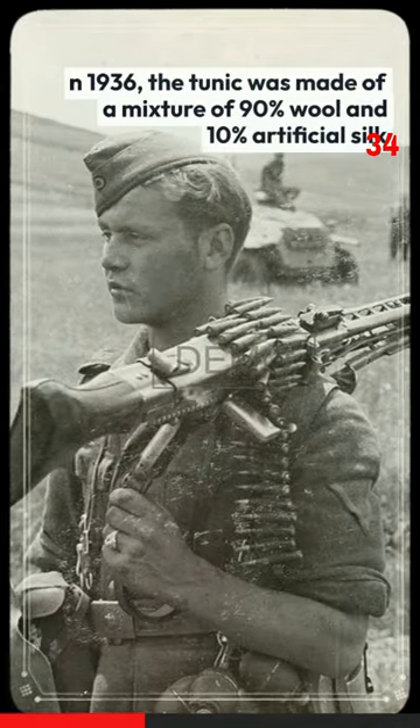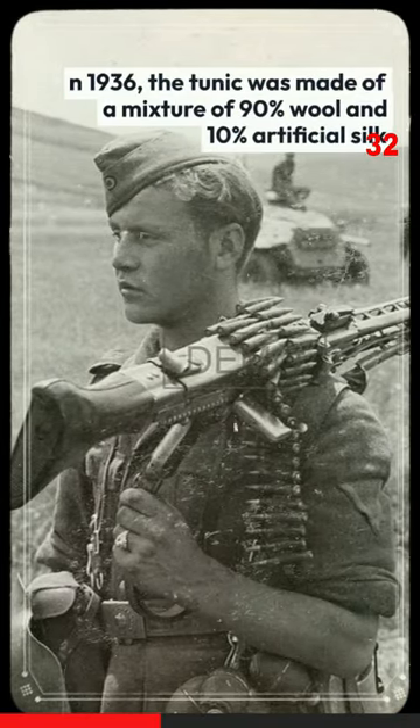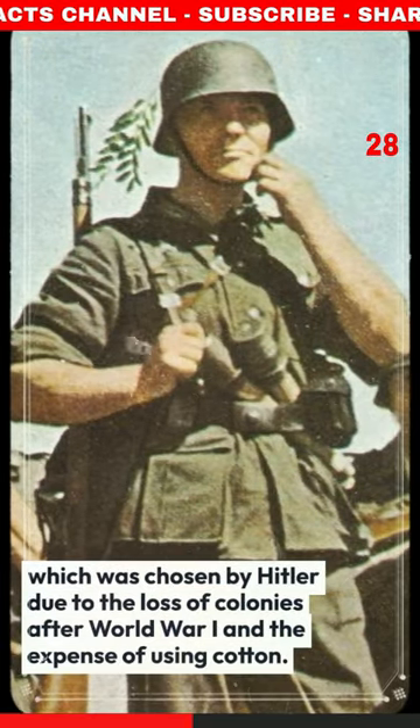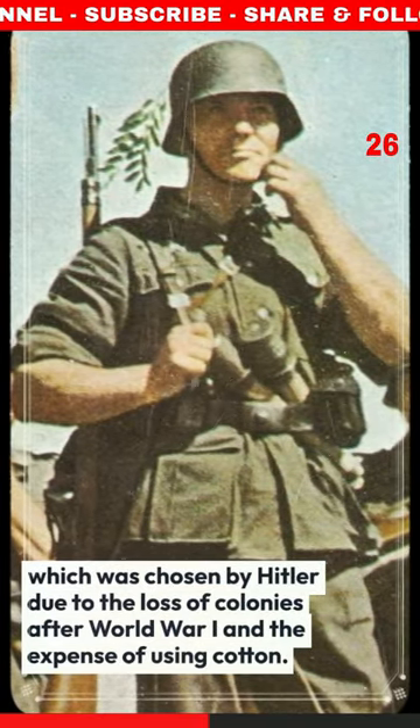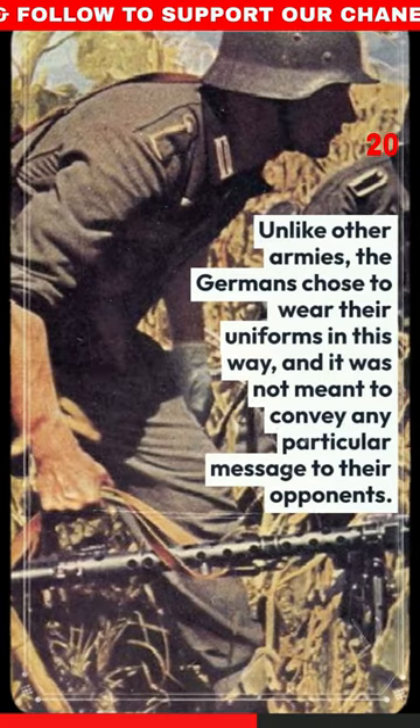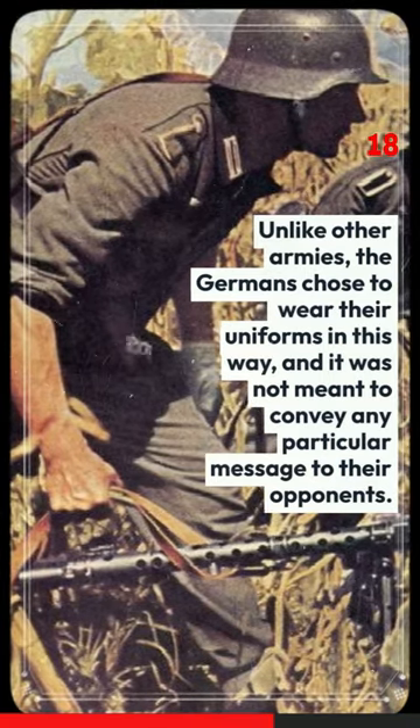In 1936, the tunic was made of a mixture of 90% wool and 10% artificial silk, which was chosen by Hitler due to the loss of colonies after World War I and the expense of using cotton. Unlike other armies, the Germans chose to wear their uniforms in this way, and it was not meant to convey any particular message to their opponents.